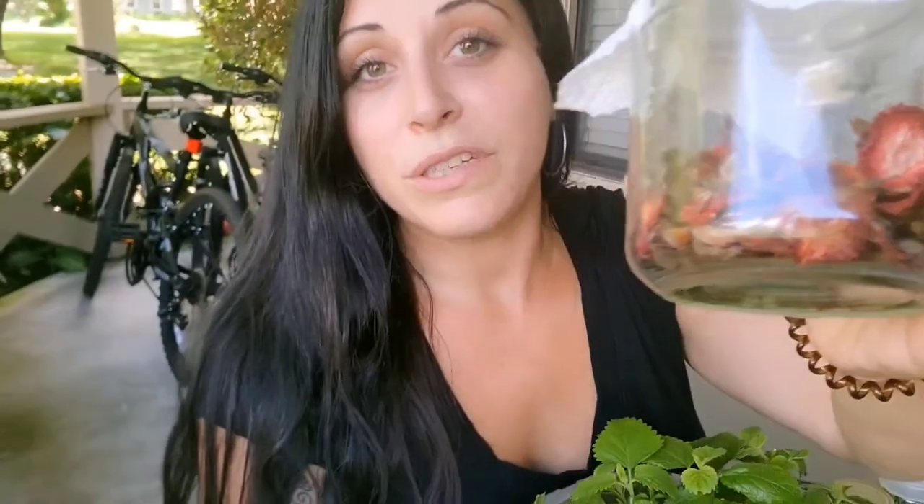I also add some dehydrated strawberry tops, which I'll show you here. When I'm processing strawberries in the kitchen, instead of throwing away the tops, I save them and dehydrate them in a food dehydrator until they are completely dry. Then I'll throw some tops into the water and let that infuse — it just tastes so good.